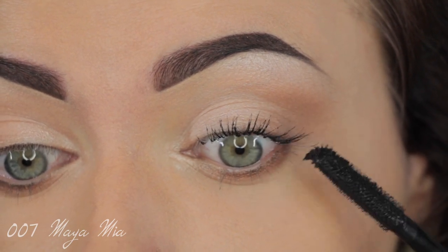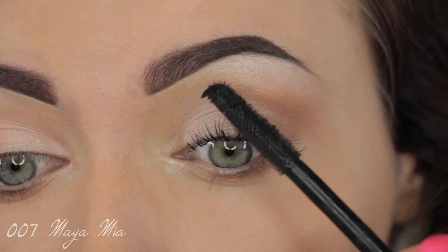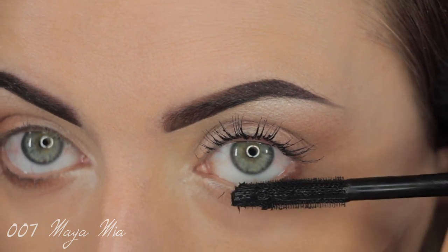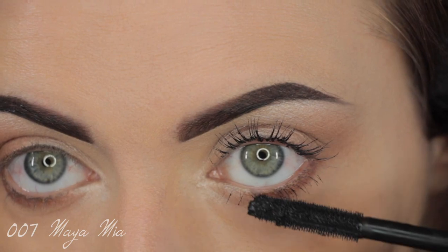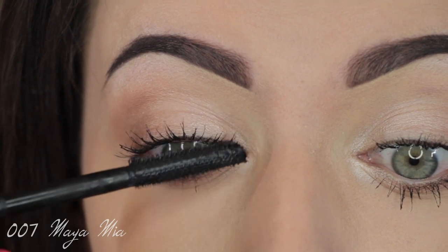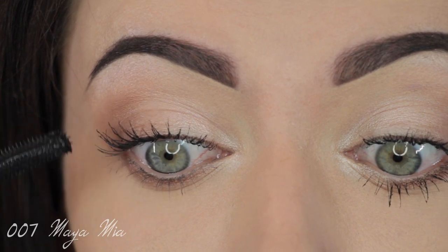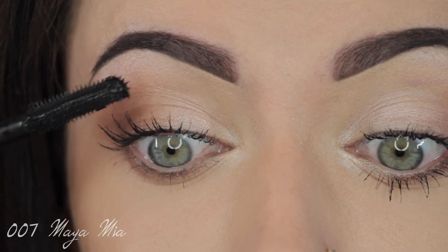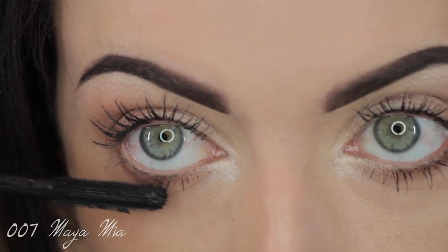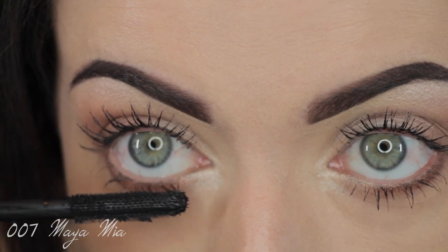I'm curling my lashes and not wearing any false lashes today because Lorde doesn't really seem to wear them. I'm applying mascara on my natural lashes, which have grown quite a bit since I last showed them. I actually used a serum called Lee Lash, which really helped extend the length and thicken my lashes. I'm applying mascara on the lower lash line as well, and if they get a little clumpy you can just brush through with an eyelash brush.